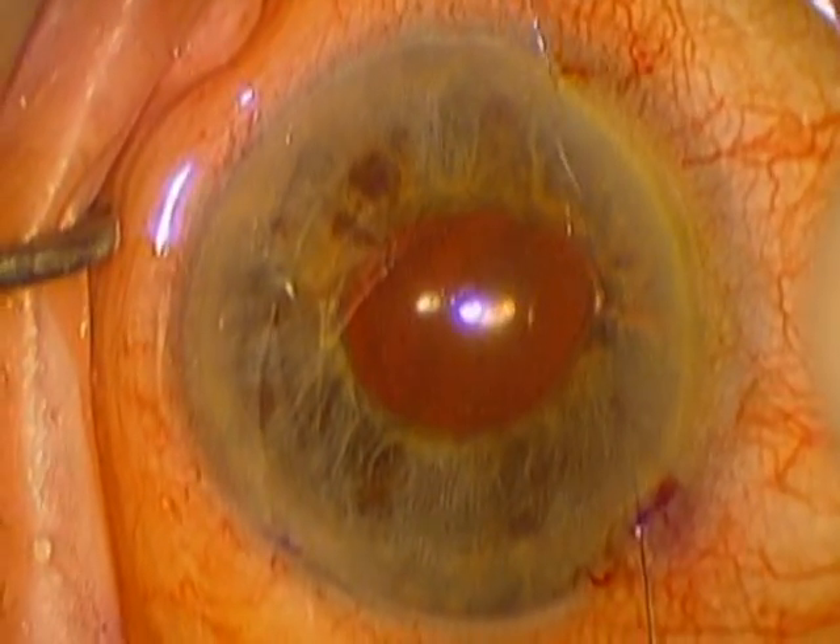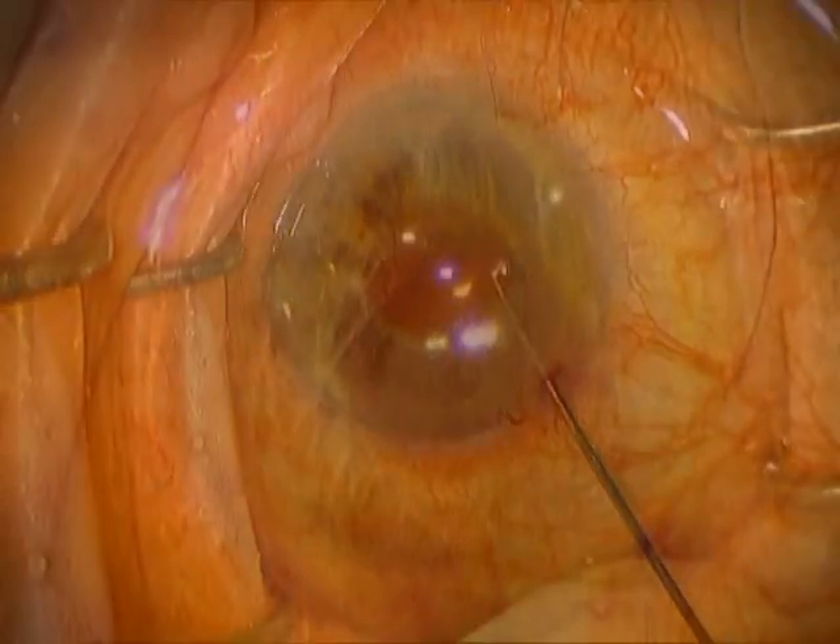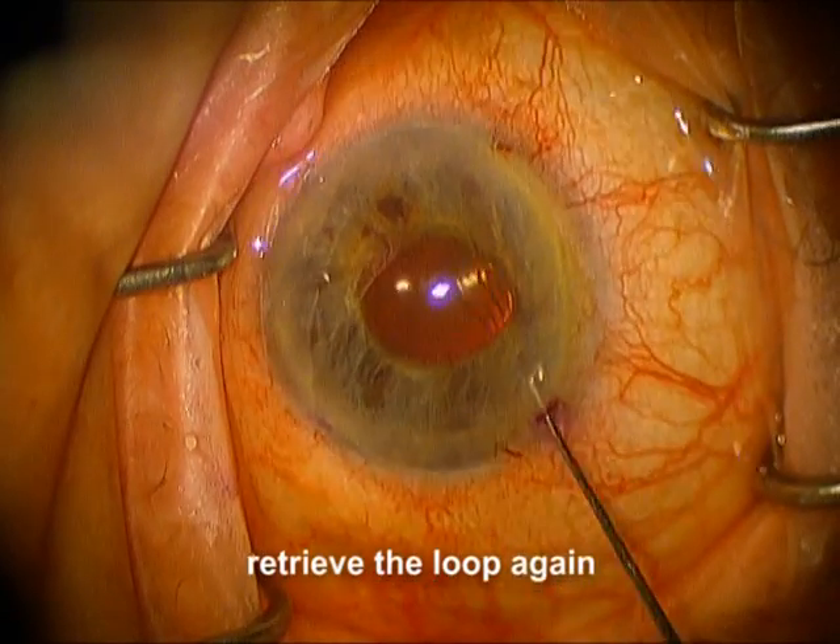Here it is again in a little bit slower motion. You can see how the iris comes down nicely. Now we're going to do it again two more times.